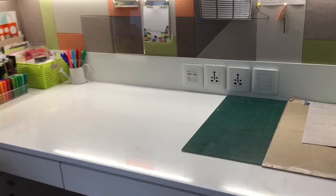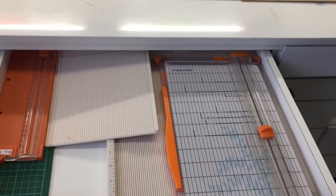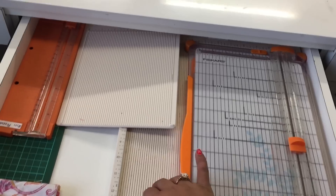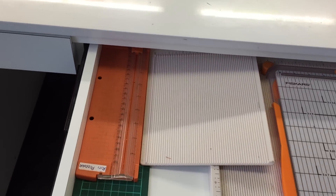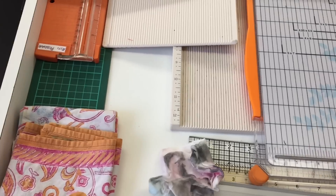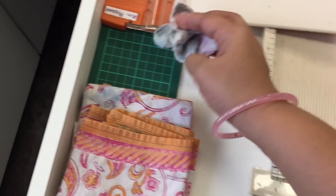Now let me show you what's in this long drawer. I have my Discus paper trimmer, my Martha Stewart scoreboards, and a locally found trimmer as well, along with some of my long rulers.